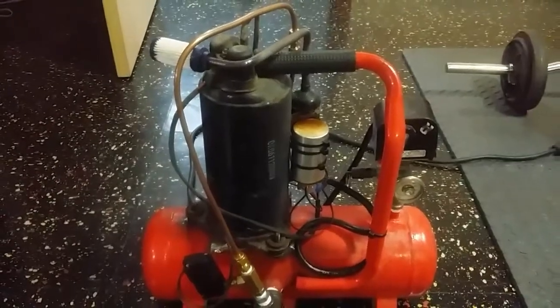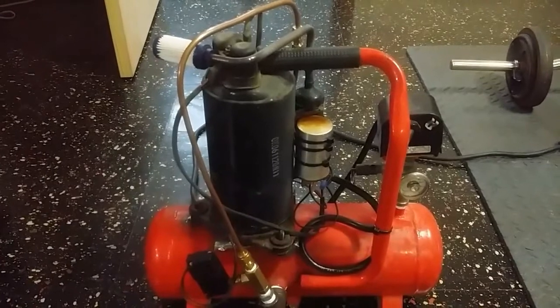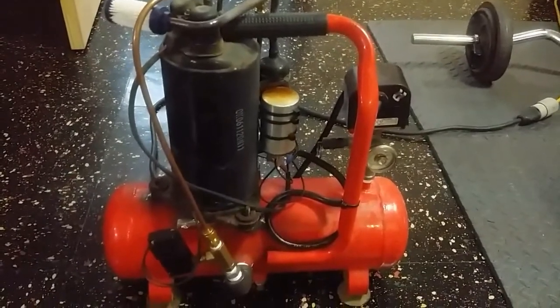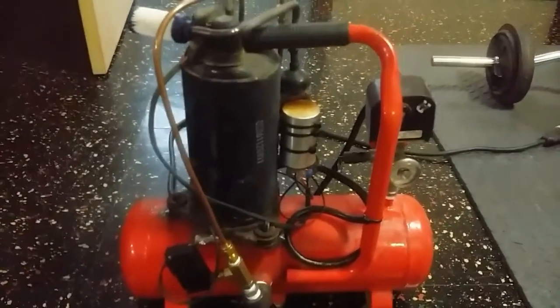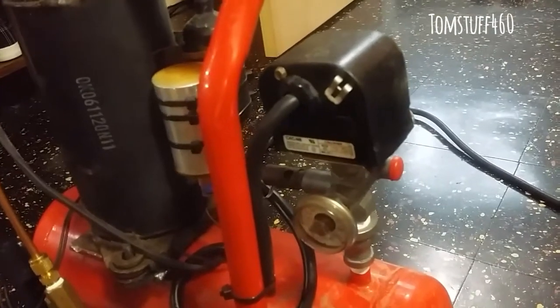This is my homemade air compressor made with a window unit air conditioner — I think it was 5,000 BTUs — and a small one-gallon air compressor tank.